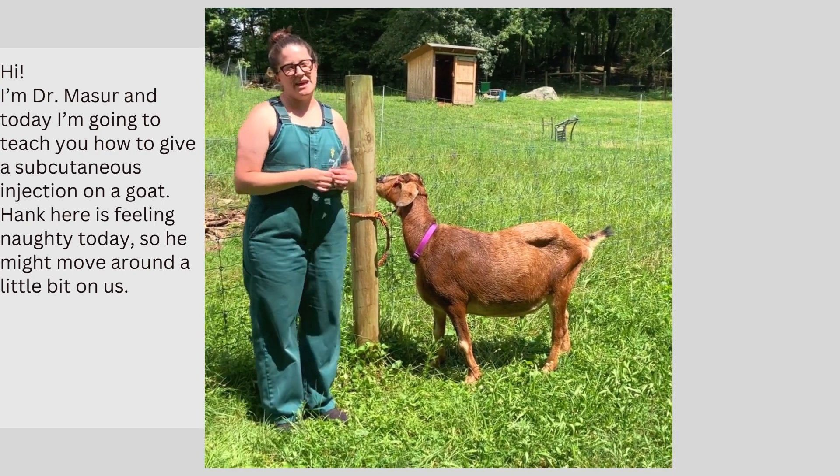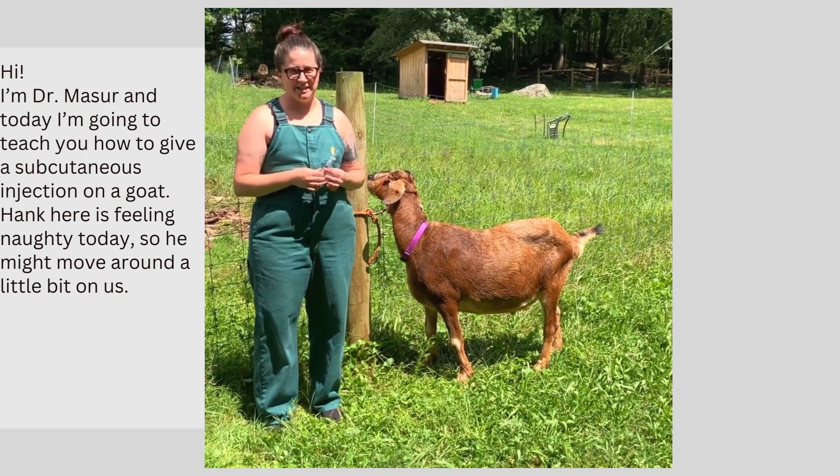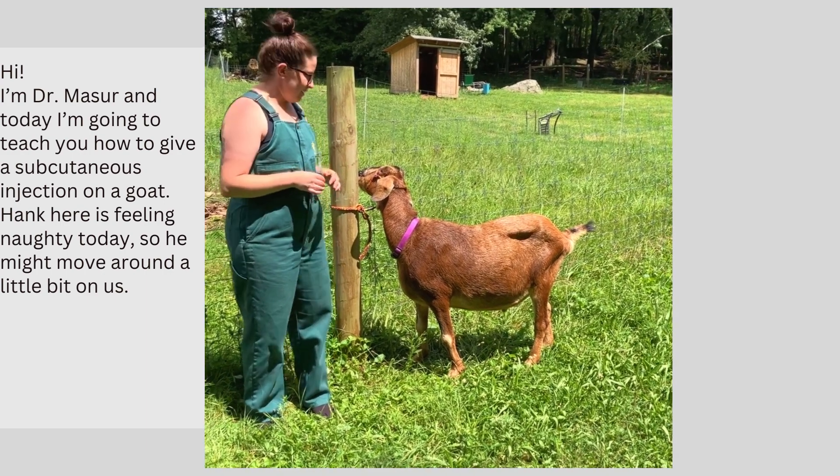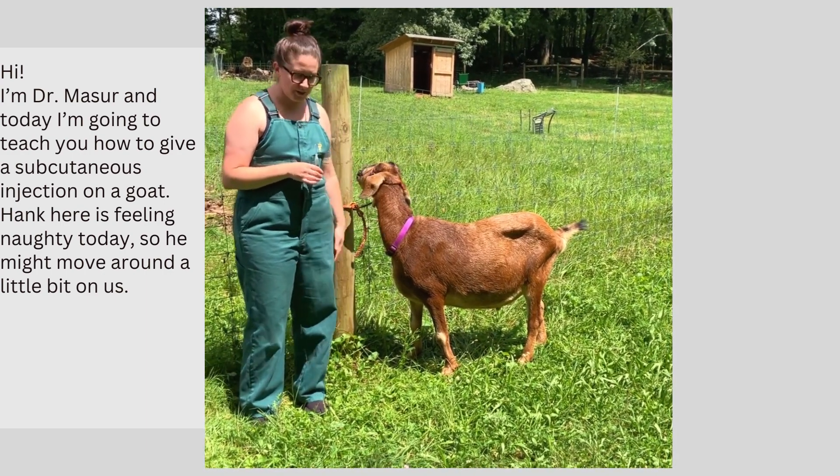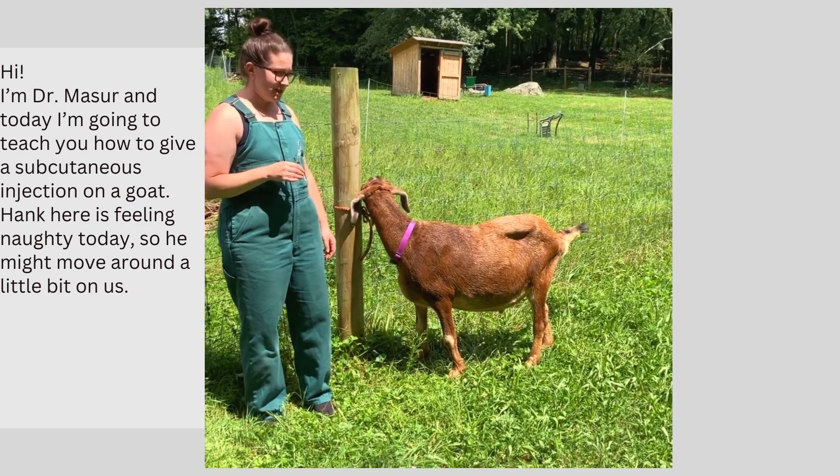Hi, I'm Dr. Mazor and today I'm going to teach you how to give a subcutaneous injection on a goat. This is my friend Hank. He's feeling a little naughty today so he might move around a little bit on us.